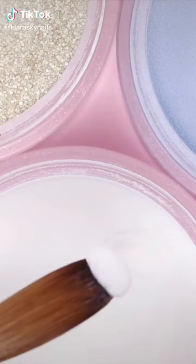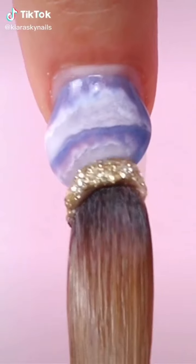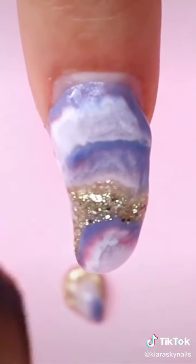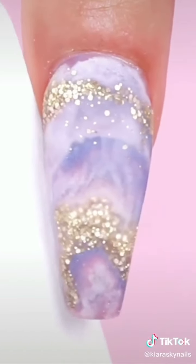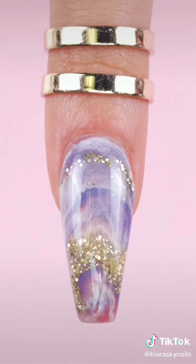This is hands down the easiest way to do marble nails. Dip into three colors with a really wet bead, add some glitter, now place that on the nail and just let it drip. It's gonna marble on its own and do the work for you. Now file, shape, buff, and add your top coat. And there it is, a perfect marble design.